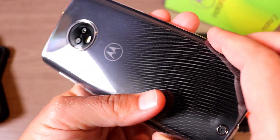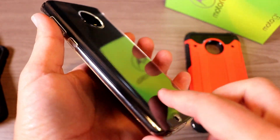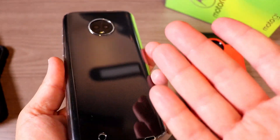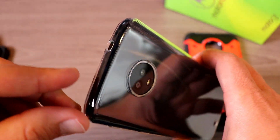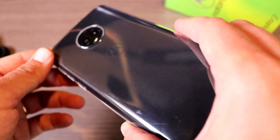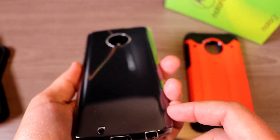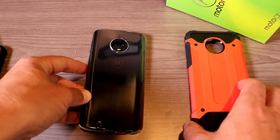The clear case has a nice grip to it — even though it looks like it might be slippery, it actually is not slippery at all. One thing to mention is that clear cases tend to yellow over time, especially with dirty hands. Just something to keep in mind, but it will be just fine for quite a while, and it's only going to cost you eight bucks.